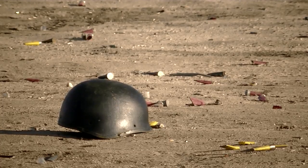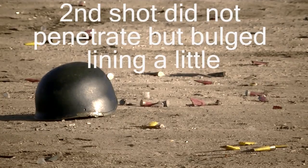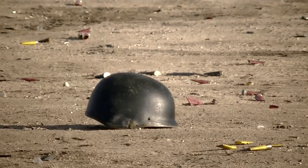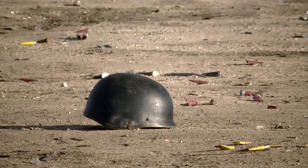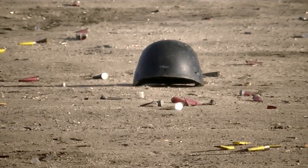Second 9mm. Now we're going to try with 12 gauge — regular bird shot. Alright, let's see if anything happened.